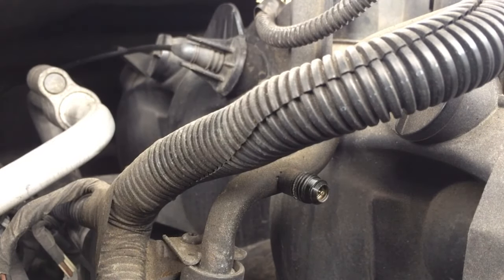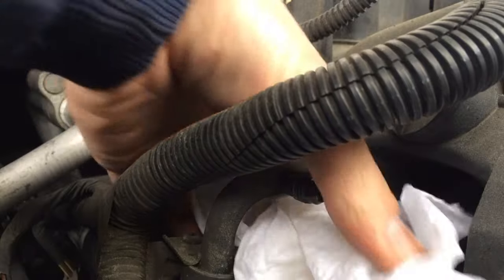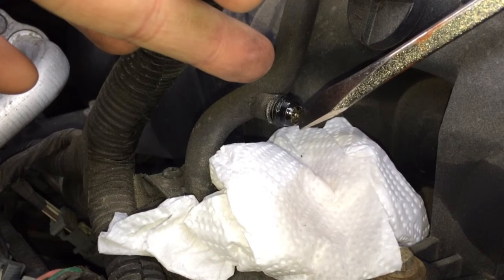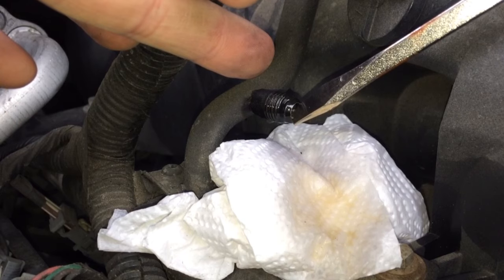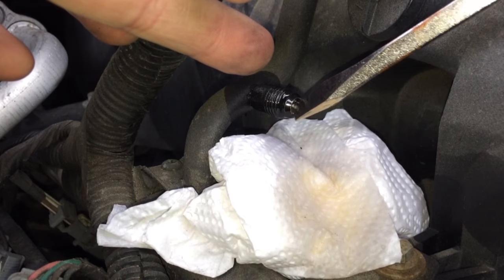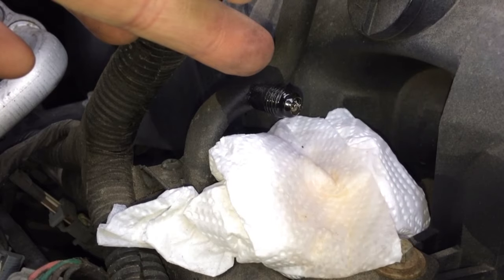First thing we need to do is release the pressure. Go ahead and take some paper towels, napkins, or a rag — something so that the fuel won't go flying all over the ground and all over the vehicle. Now I'm going to take a flathead screwdriver and push in the valve here to release any pressure. There we go — a little bit came out, but you always want to release that pressure and make sure it's all out of there. Before we connect, always have something underneath to catch it because you don't want that fuel spraying all over the engine or falling on the ground.